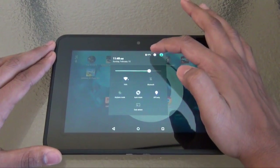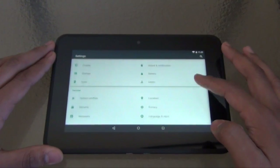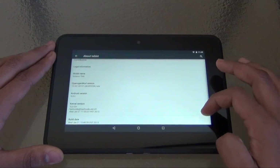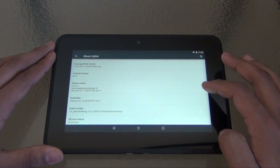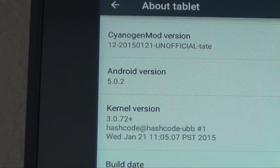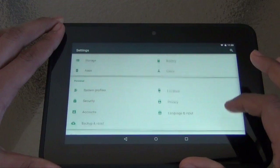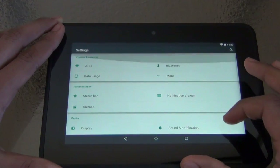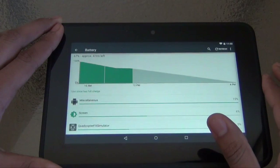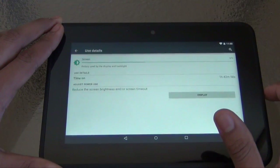So let's go with the initial impression and review. I've been using it for a day — I was initially going to make the video yesterday, but I was playing around with it pretty much all day and was not able to make the video. Right now you can see it's based off Android 5.0.2, so it's not even 5.0.0. There is more iteration; it's not the initial release of CyanogenMod. This is the second build, from January 21.